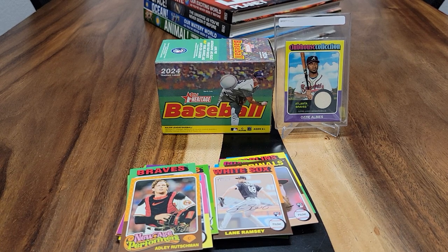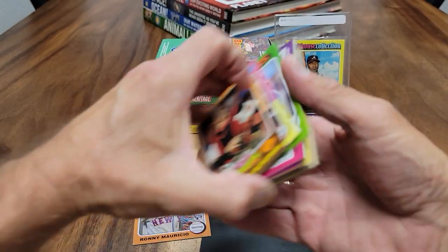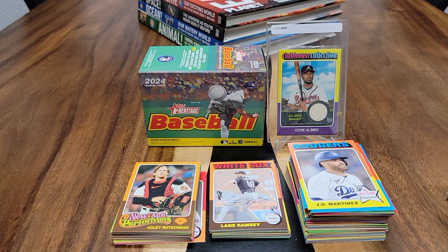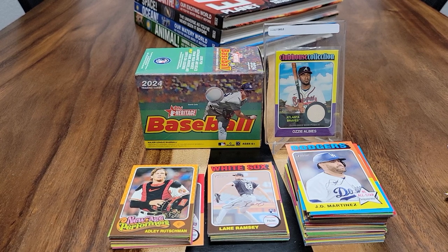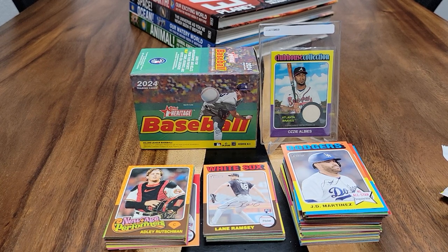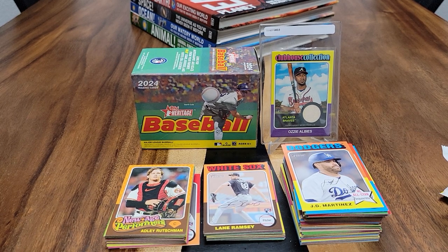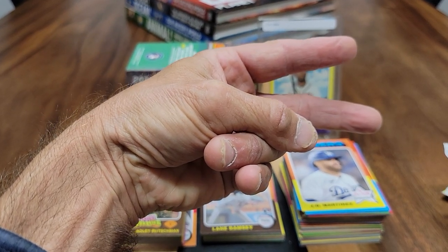That'll end my 2024 Topps Heritage Blaster Box break. So if you like what you see, please smash that notification, like the videos, comment, and don't forget to subscribe to me on my YouTube channel as I try to reach 300 subscribers by the end of 2024. I'm Richard B. Garcia at RichardBGarcia619. I will be signing out and logging off — until next time, take care of yourself and each other, and I will see you guys on the next video.